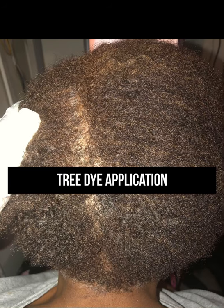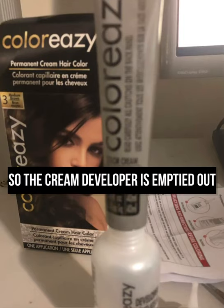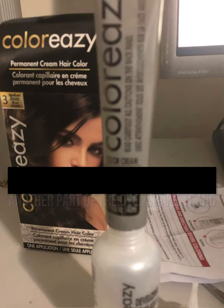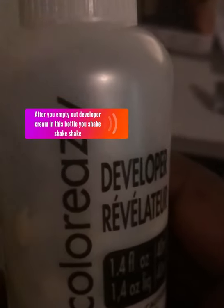This is the back view of the head before the Dollar Tree dye application. You have to untangle the hair before applying the cream developer. The cream developer is emptied out into the bottle that comes with another part of the dye. You shake it and then squeeze it into the hair.